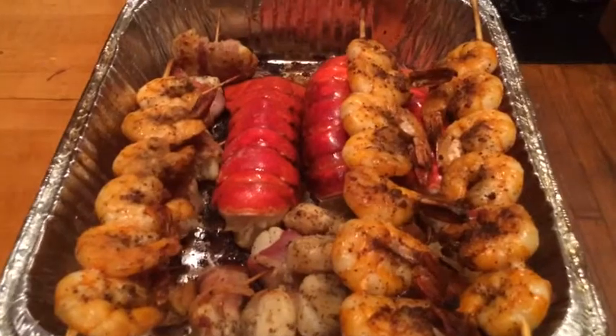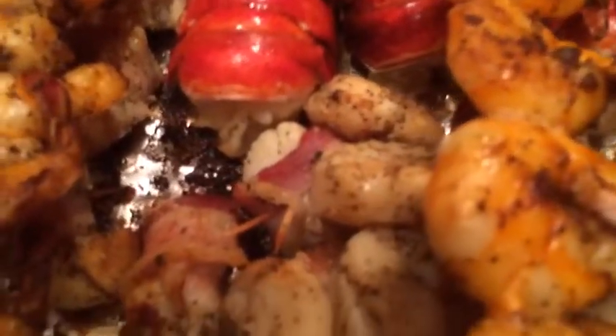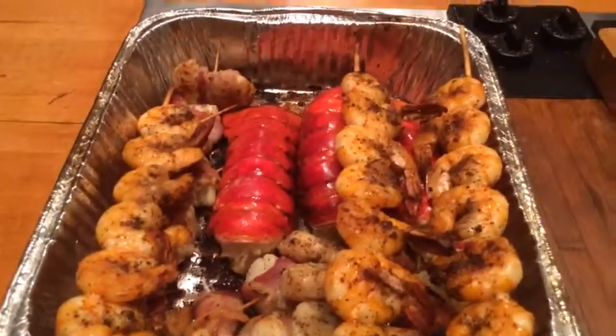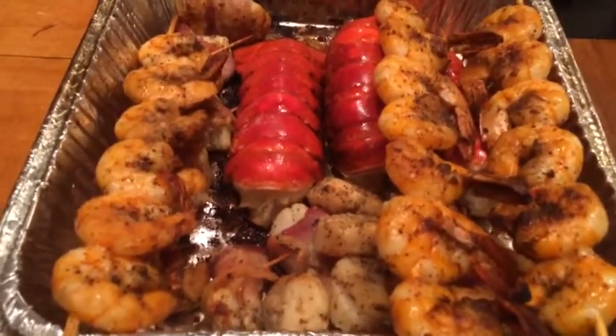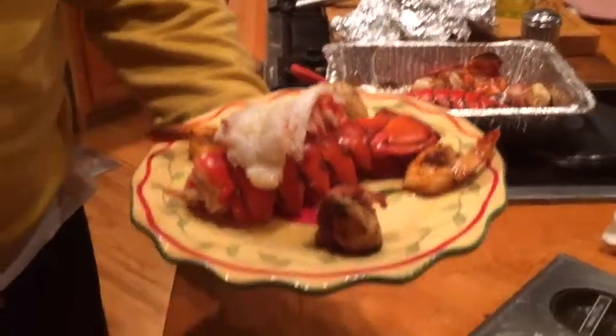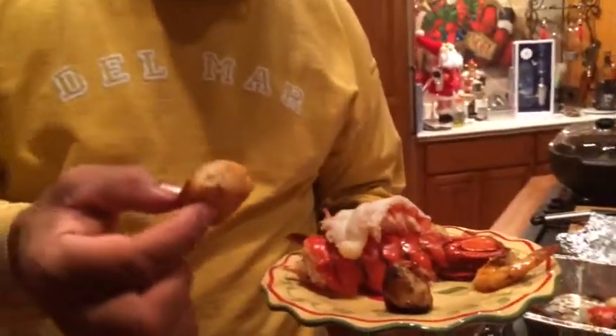We've just pulled everything off. Look at that — bright red prawns to the left and right, little scallop down there with the bacon. Here's a view of the Himalayan salt tablet finished product: lobster on top, bacon-wrapped scallops, unbelievable jumbo prawns that will just melt in your mouth. All natural — we always talk about having a facial, you can't hide it. I hope you enjoyed this seafood!